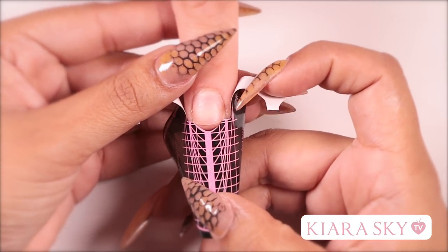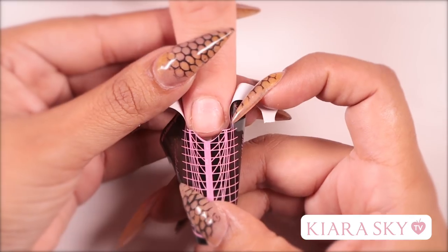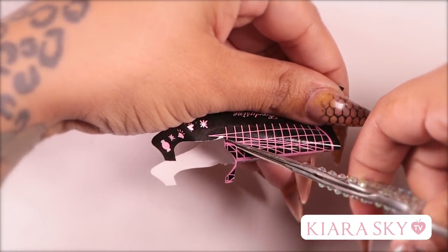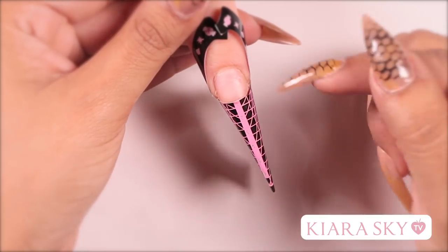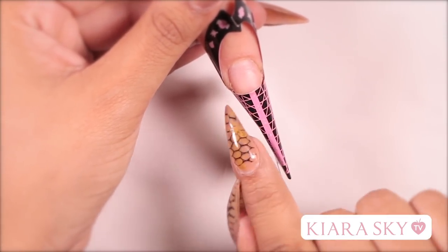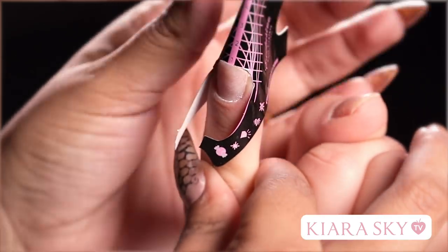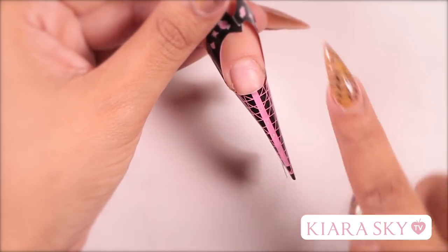When applying forms to bitten, brittle nails, you'll notice that the form doesn't quite fit. What you want to do is grab a pair of scissors and customize the form to your client's finger. One of the biggest problems you will notice when working on short nails is the sidewalls. You want to make sure that your extension is covering those sidewalls. You don't want to make it too short because then you're going to start filing into the natural nail, and you want this to grow out.